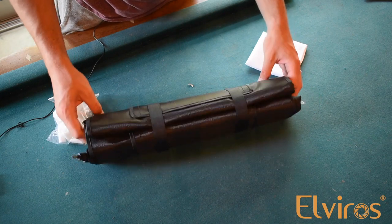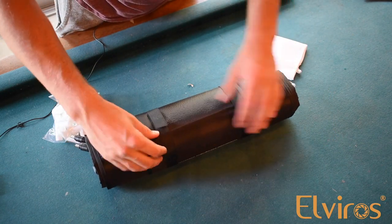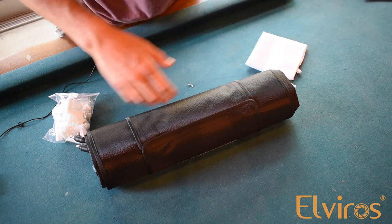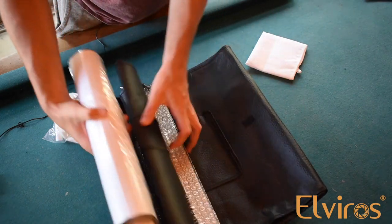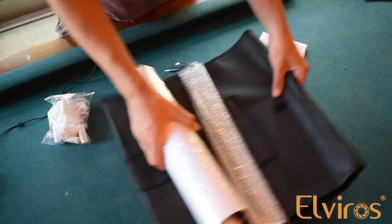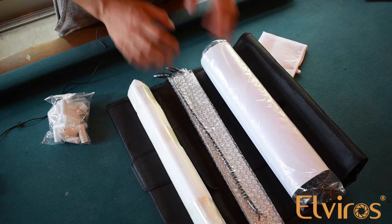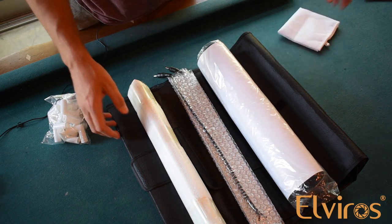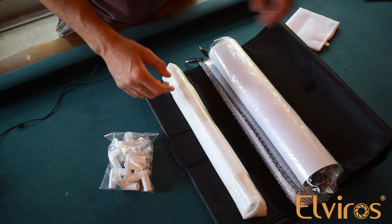So the main portion of this is this right here. What we're going to do is undo these Velcro straps that secure this, set these aside, and unroll this nice and evenly. So in here we've got our poles. Now once we take that out, the first thing you need to do is to build a box structure with the joints that are given and your poles. So let's go ahead and do that.